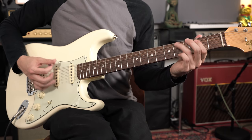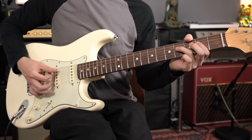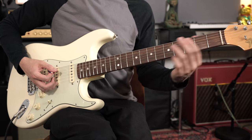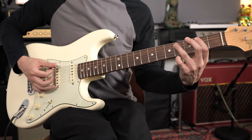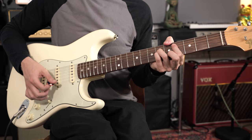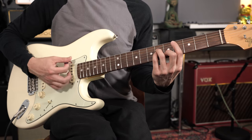And then the chorus — it's really just E, B, A, and E. We're adding in that kind of rock and roll boogie thing where you're rocking back and forth between the fifth and the sixth, and then it repeats.